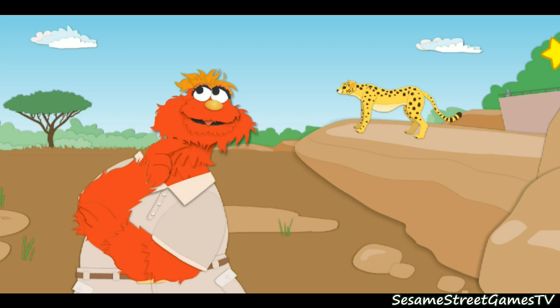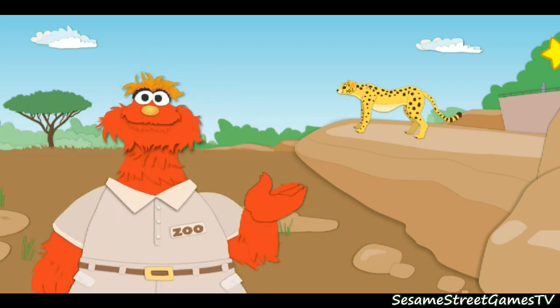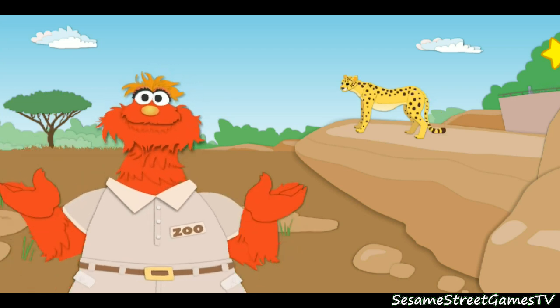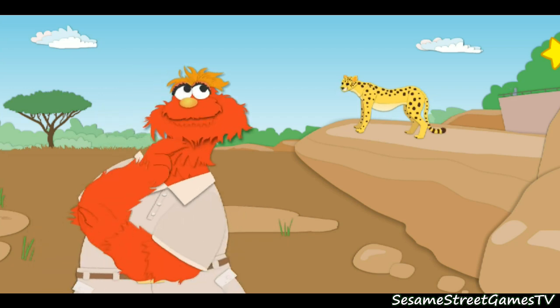Here we are in the African Savannah Habitat. A habitat is a place where animals live and can find food, water, and a place to sleep. Whoa, look at this cheetah. Oops, I seem to have left my ruler in the bathtub again. What else can we use to measure this animal?